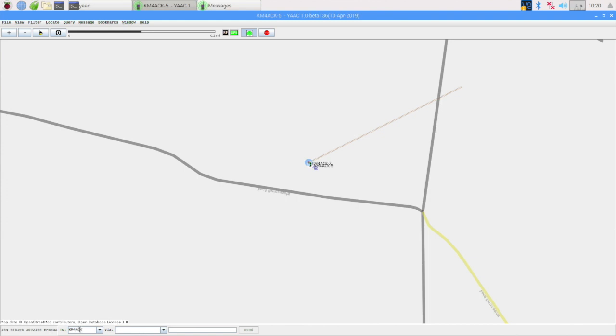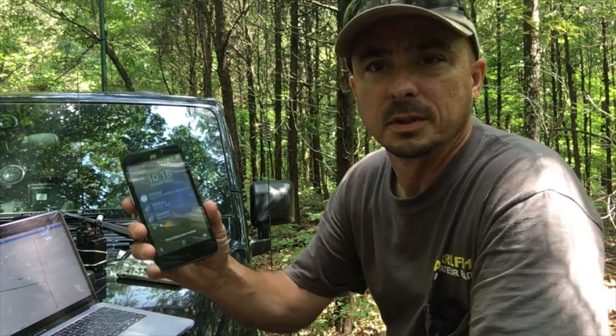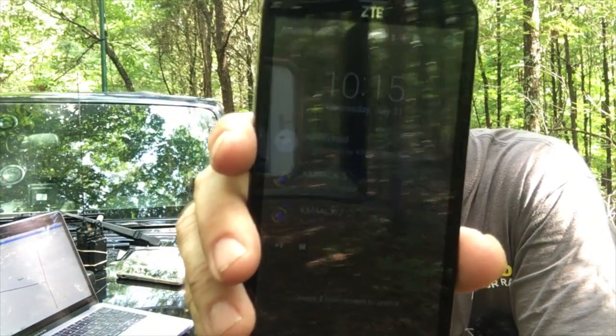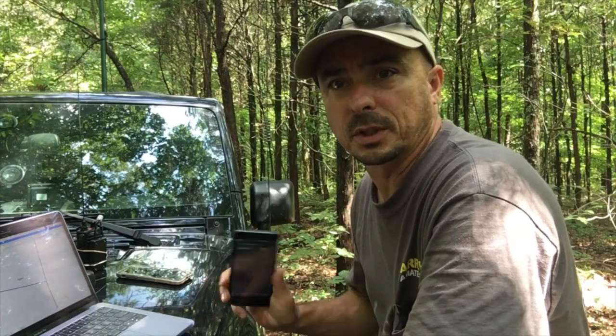From the HT, we just sent out the message "hello from the HT" — you can see it right there on the screen. Let's go ahead and reply to that to make sure messages are working both ways. So I'll type in KM4ACK-7 with the SSID identifier, and then the message "hello from the Jeep," and send that. I just felt the phone buzz telling me I've got a new message coming in. It looks like messages are working appropriately between the two.